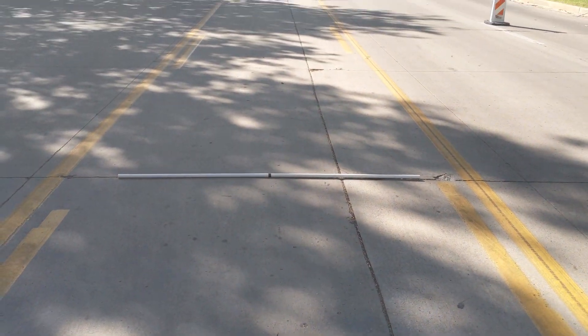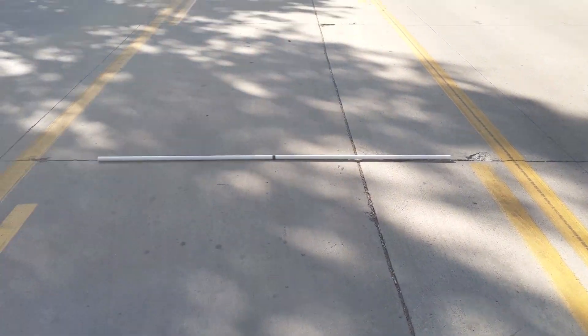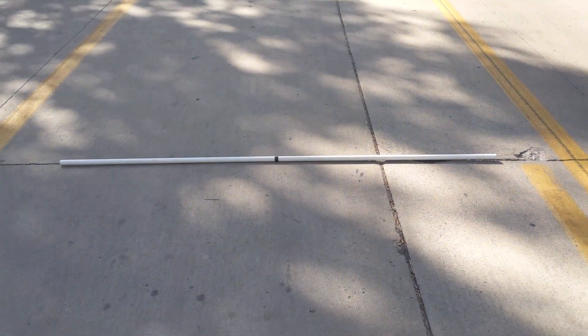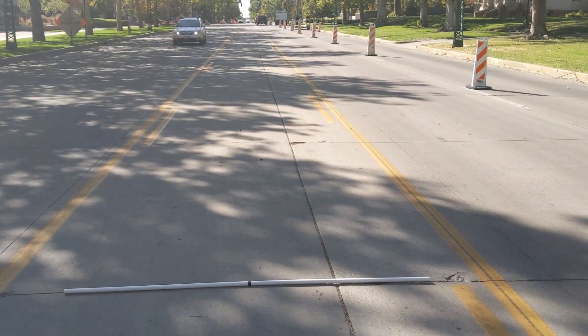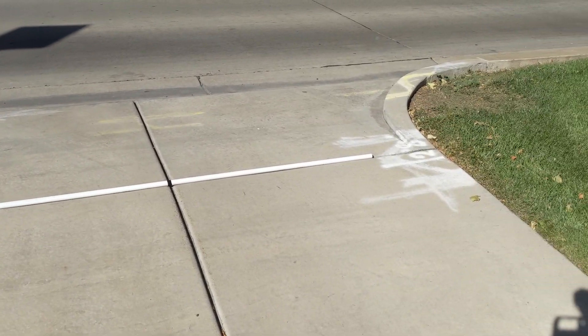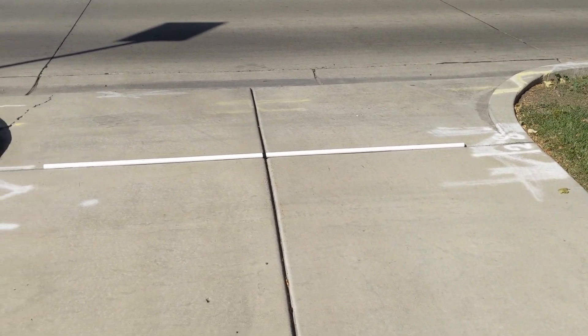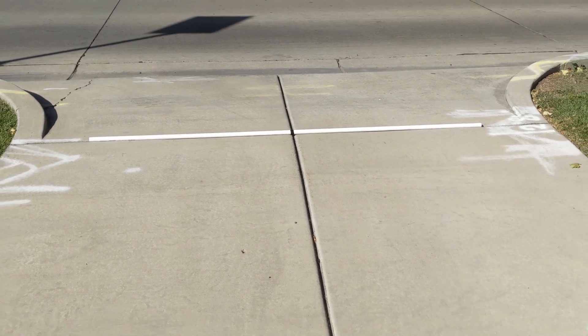So here we are in the middle lane — risking my life for you guys, hope you appreciate it. Just some additional visuals to help. Here's a standard-width driveway pull-in. Just plan for it — it'll be fine. If there's anywhere else you want me to take my Aptera measuring stick, let me know. Hopefully that was helpful to get a different viewpoint on how it would fit into streets and parking lots. Let me know what you think in the comments.